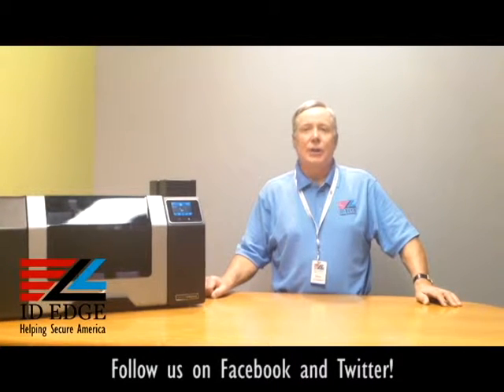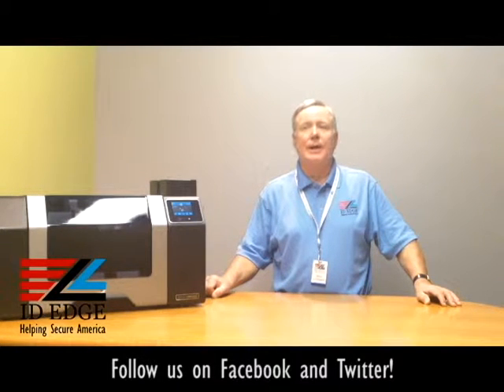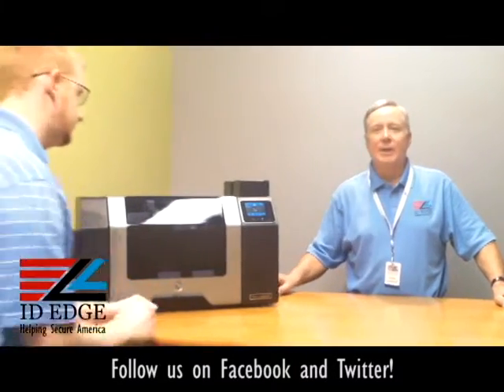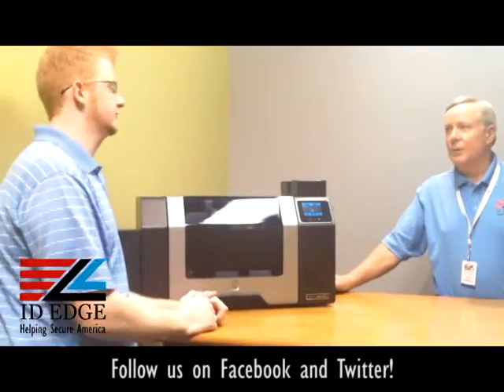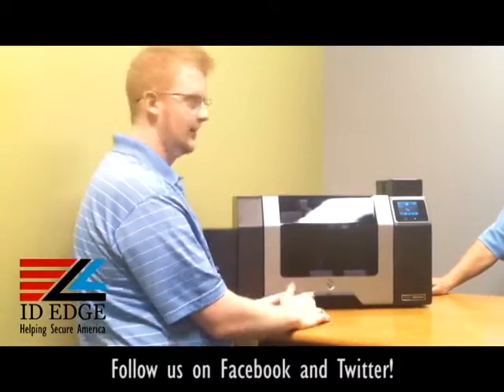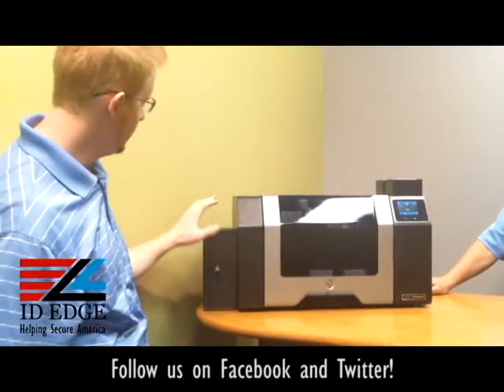Now we're going to show you the how-to part of this segment — the security features of this printer. Our guest host is Kyle from our tech department down the hall. Kyle's going to go through the security features. Thanks, Steve. So this printer is highly secure.